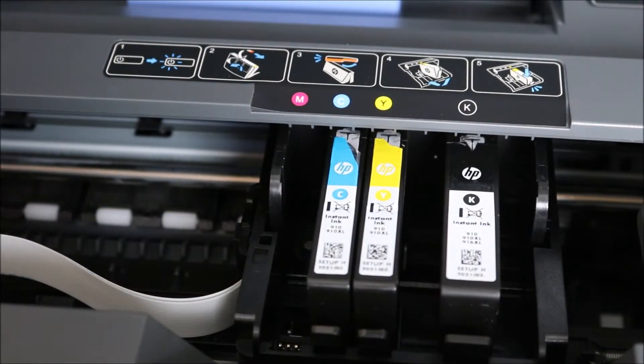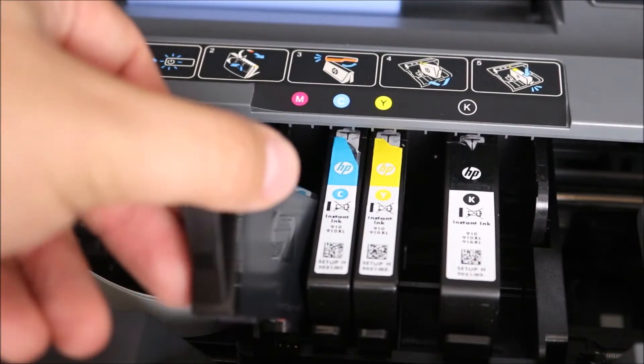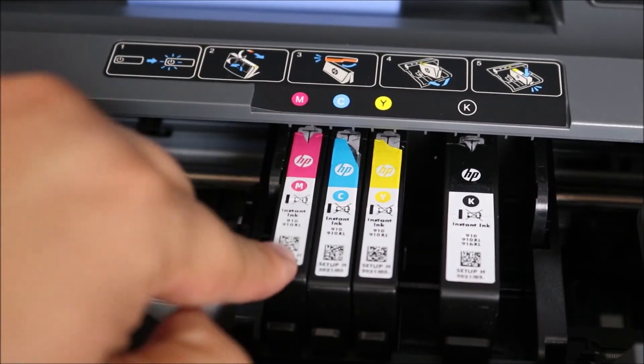Again, there's a link in the description below for some of this new HP ink. The last ink cartridge you are installing is the magenta ink cartridge.